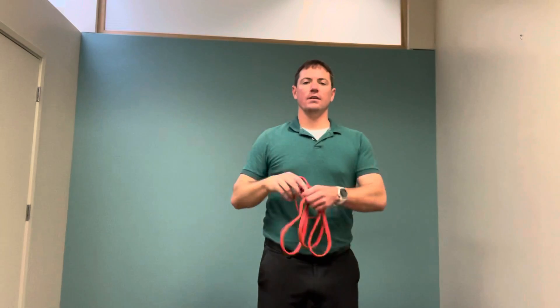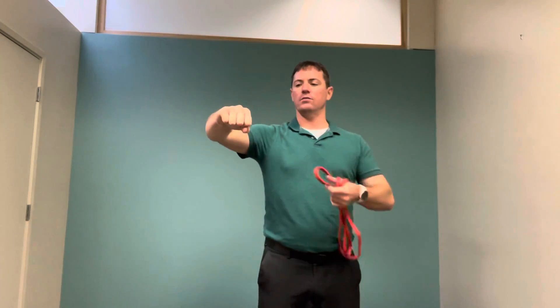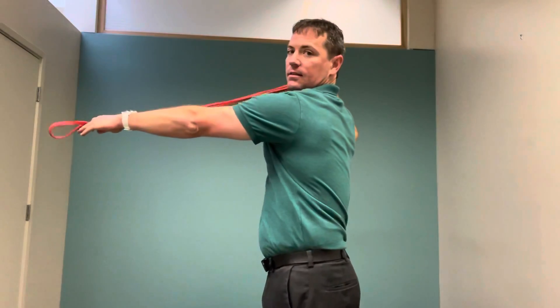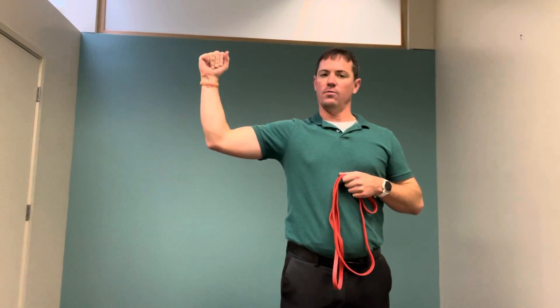This next exercise is for shoulder stability. Take your band and put it in the door — not the wall — so you have resistance about like this, and take your arm and pull back like this.